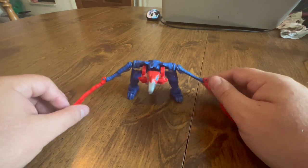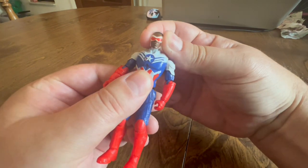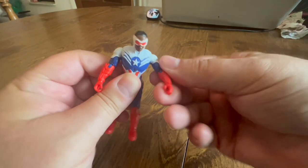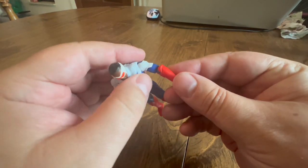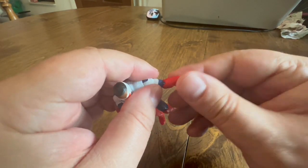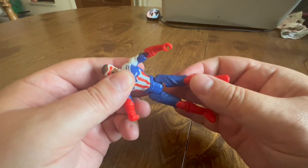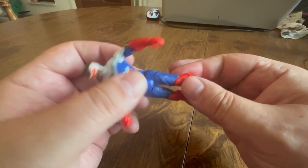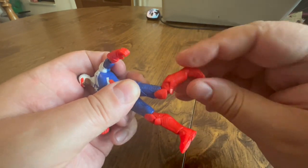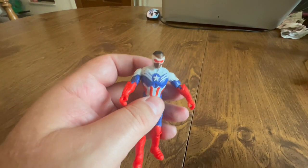The armor is better out of the box than it looks in the pictures. So Sam Wilson here — his head turns, you've got some arm movement, spins around pretty nicely, elbow joints, and there's a twist at the elbows — pretty cool. No body twist, but we've got lots of leg movement in two different directions, knee joints, and the knees can twist. So for a small figure, there's lots of articulation here.